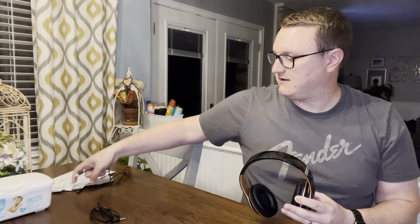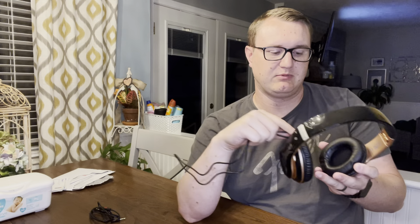Again, super customizable — they are either wireless or they do come with your standard audio jacks. So you can plug it directly into your device. Long battery life and they charge because they come with a USB Type-A cable, easy plug into the side.